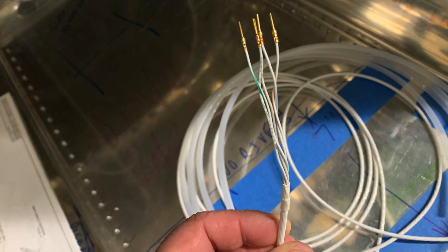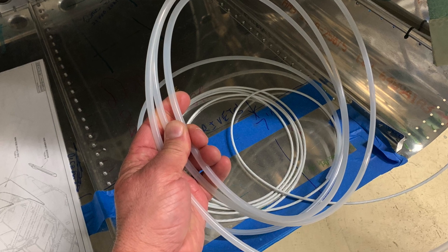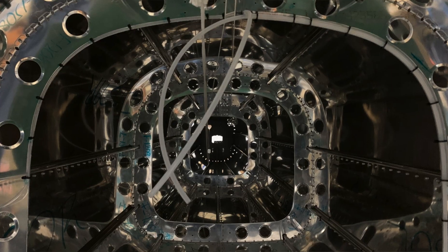The other thing that's in the aft section of the tail is the trim motor for the pitch trim, which is already back there with wires, along with the pitot-static lines. So once we surveyed the tail section, we got the green light to put everything together.